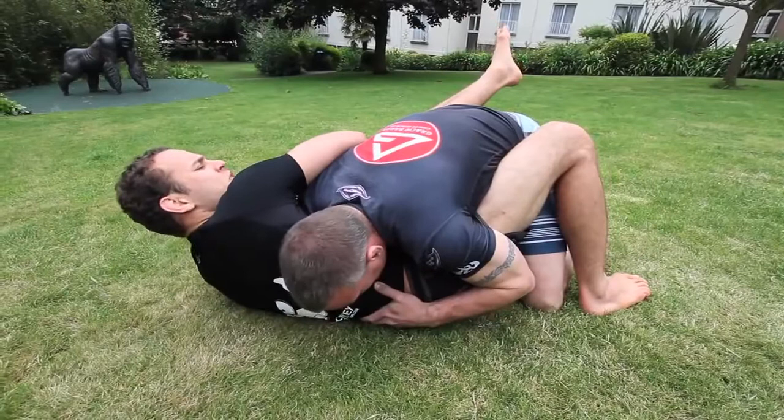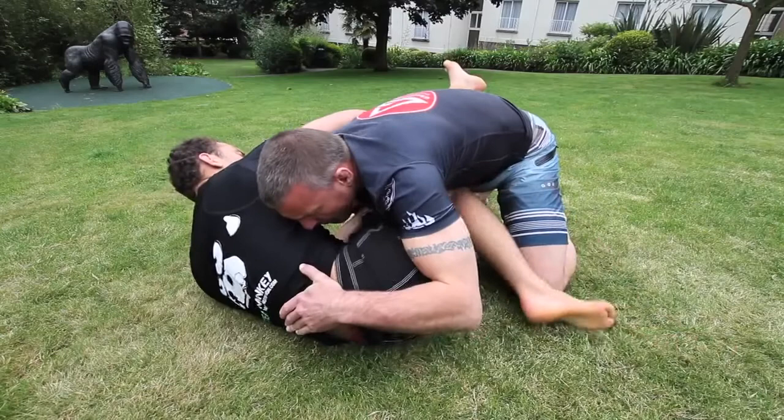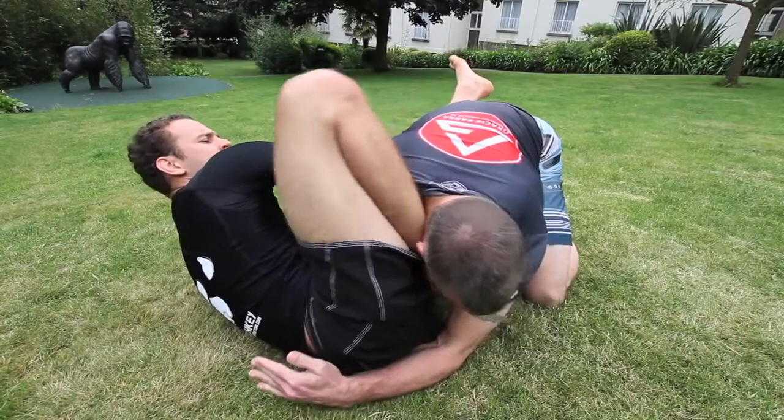One of the things I find is if I put the foot on the floor and I really shrimp — bringing my knee not just around but through the body and bringing it to the middle of his face — by doing that, it gives me a lot of leverage to press his face and free the arm.